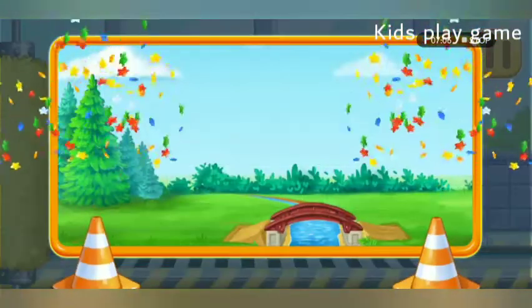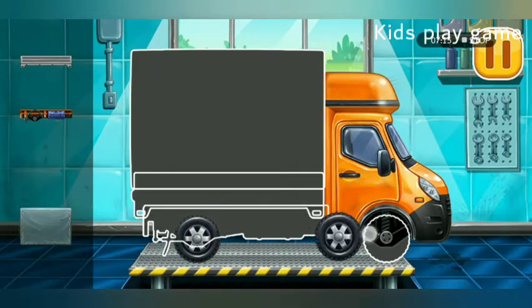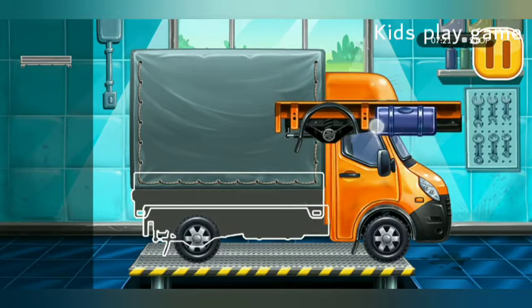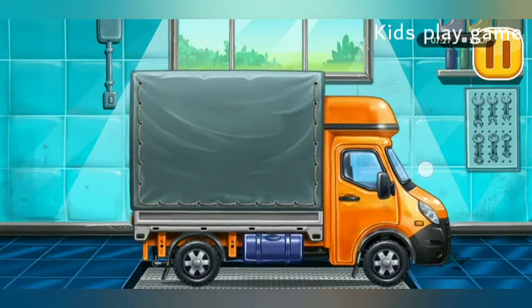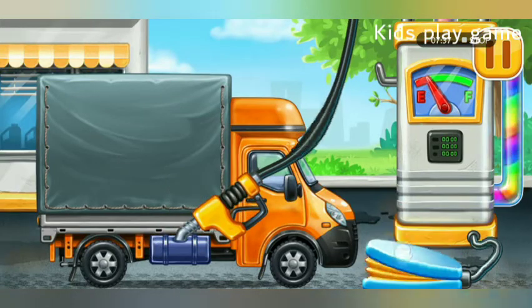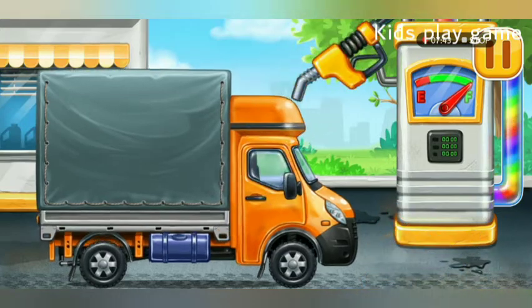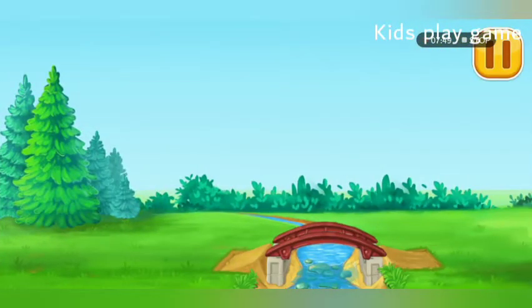We did it! We need to assemble Covered Truck. That's all! First we have to fill it — Covered Truck! Pump! Amazing! Let's finish the bridge and place the railing.